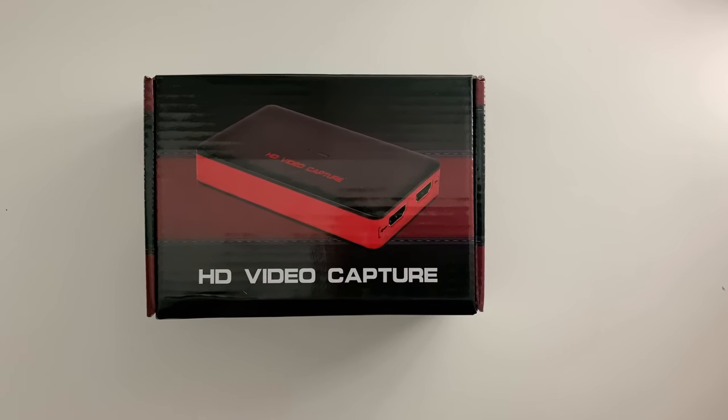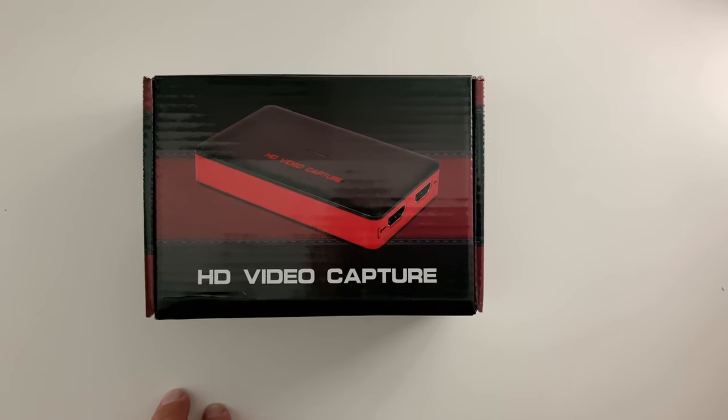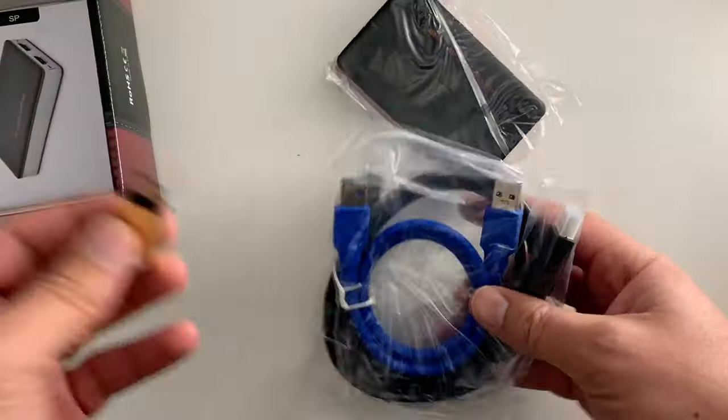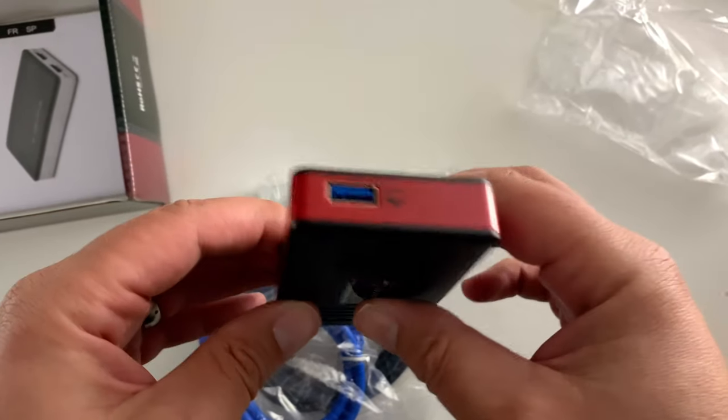Hey guys, this is a quick unboxing review of the BR 140 video capture card for gaming consoles, Mac, and Windows. So let's open it up and take a look. The beauty of this thing is that in most cases you don't need a driver.